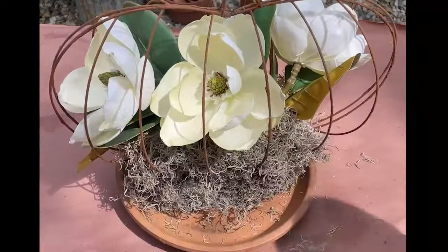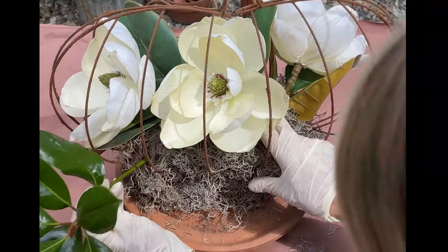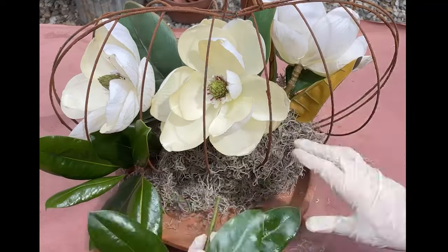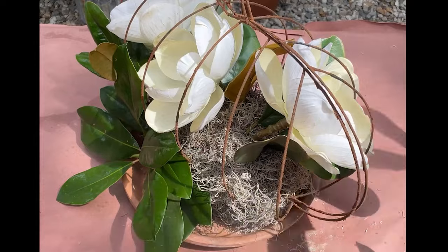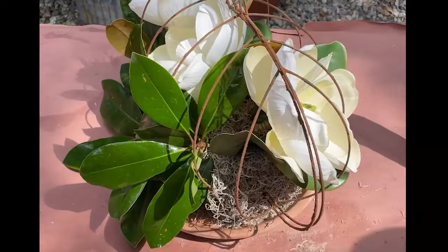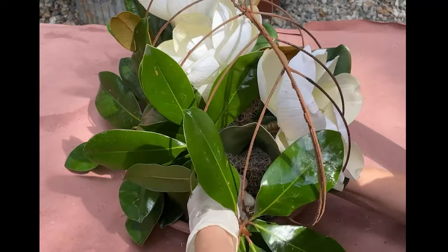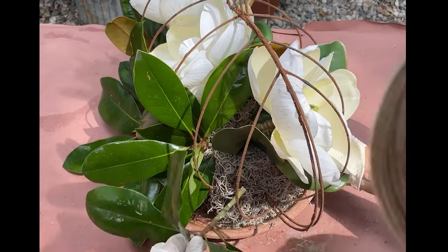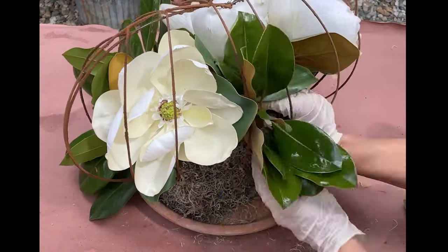Now I'm inserting all of my florals and my greenery. I'm using faux magnolias and real magnolia leaves. You could also use faux magnolia leaves, but I happen to have a magnolia tree and I love the look of them — they last for quite a while. I'm using something called leaf shine, which makes the leaves so pretty and shiny. I wash them first, dry them, and then use leaf spray on them.